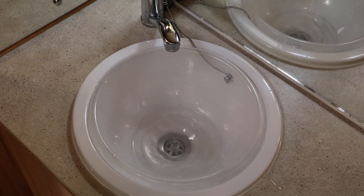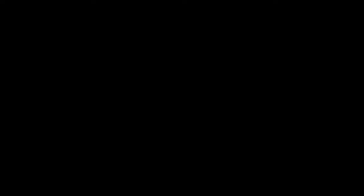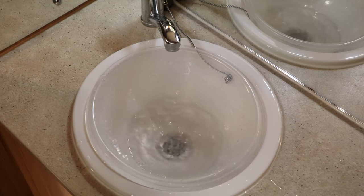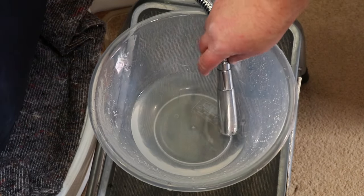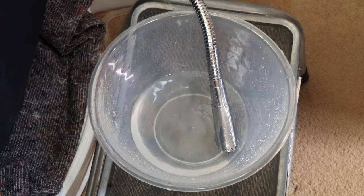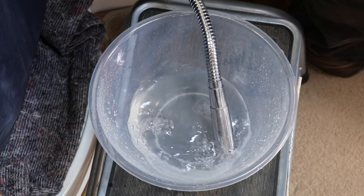A point worth noting — I have completed the hot water system as well. In actual fact it's exactly the same process as the cold water system. I've just taken the shower head off, so I've just got this here, and again as per normal I'll run the same process through the shower.